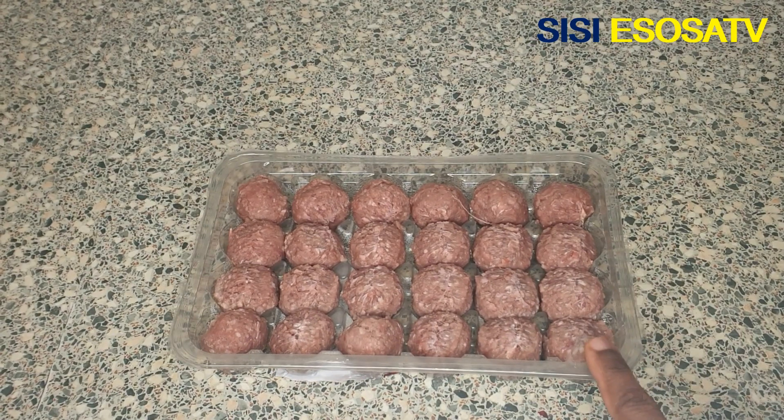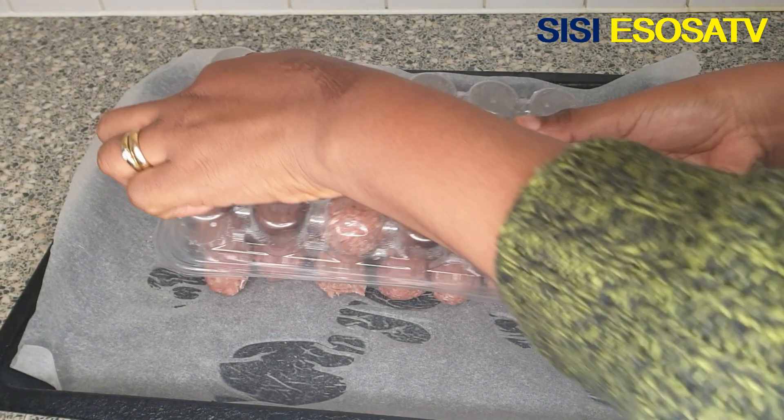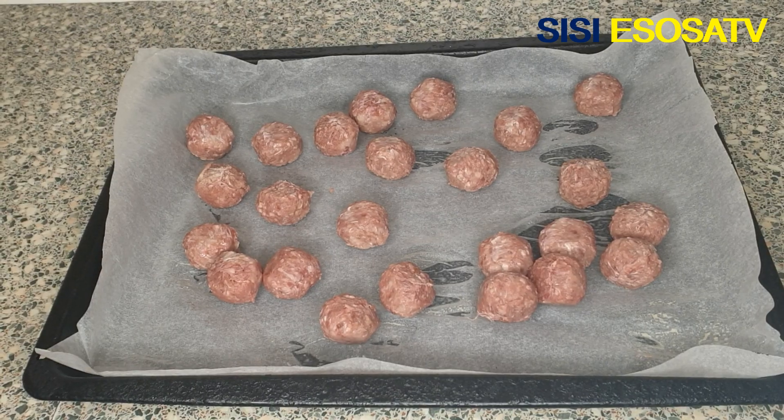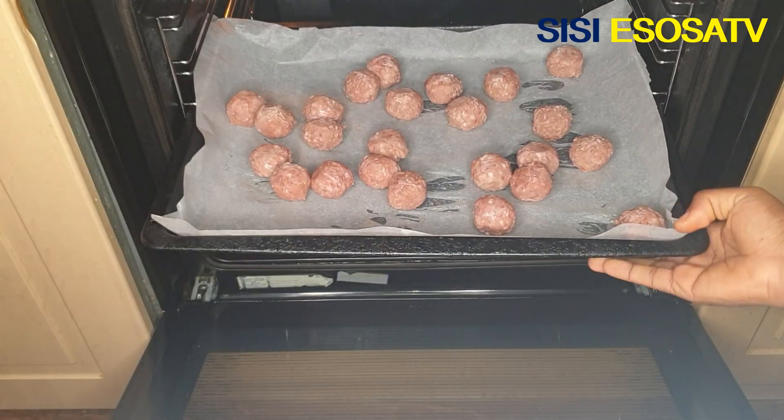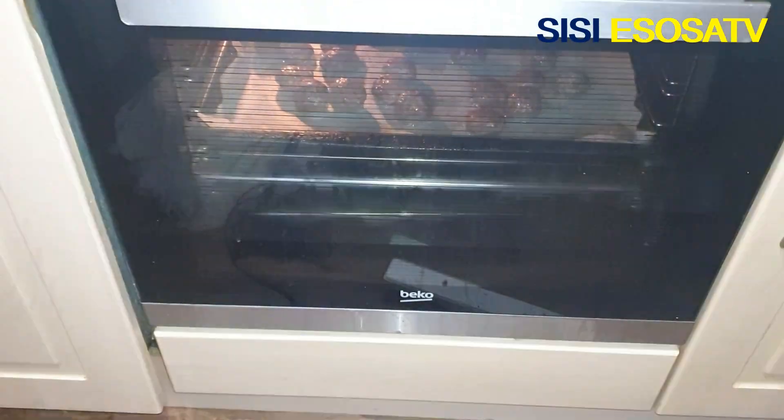First, you need meatballs, so I'll go ahead and pop the meatballs into my oven.